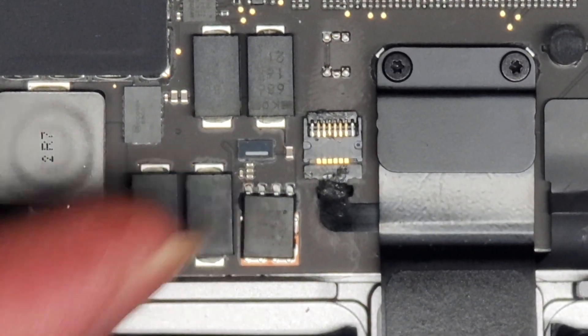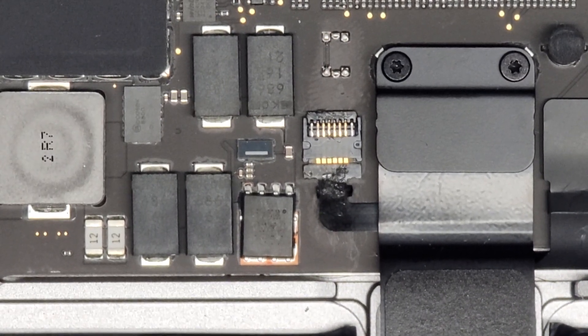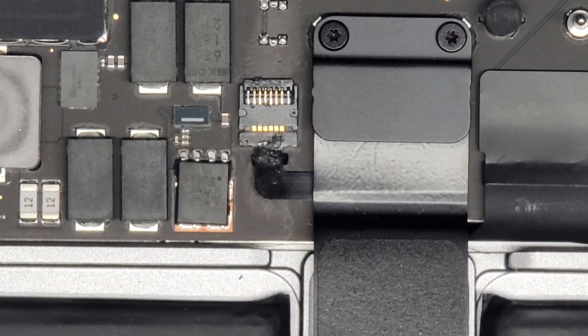Just slide your finger over it. Don't try and use a tool to latch it down, or your fingernail — don't flick it. You just want to slide your finger over. And that's pretty much it. Thanks for watching, and I'll see you on the next one.